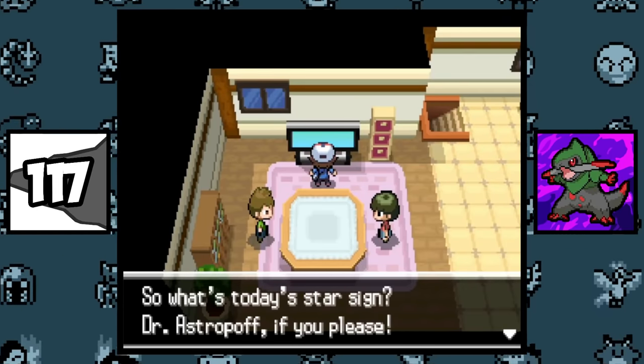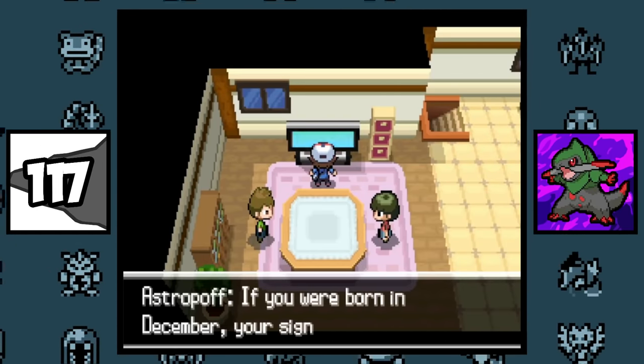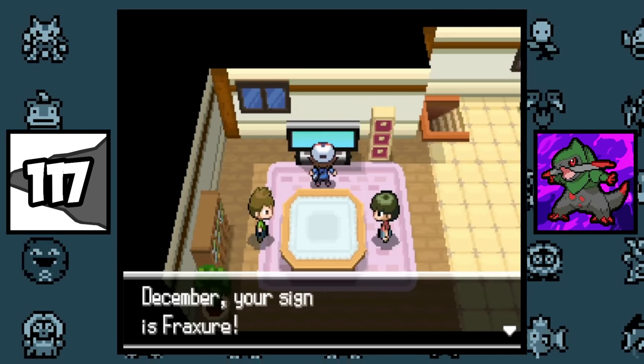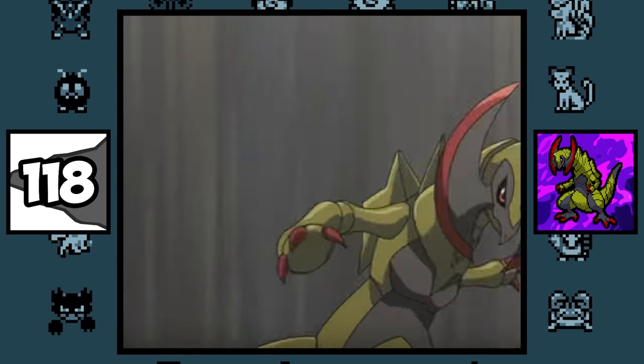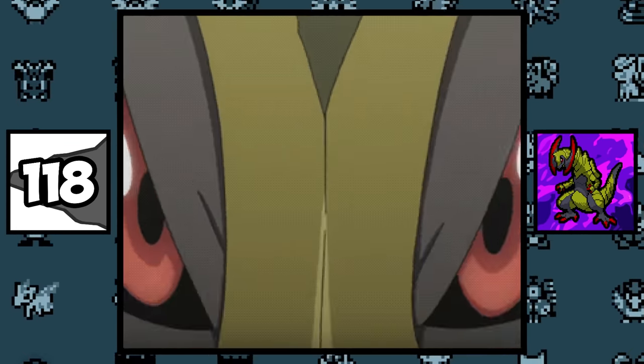In the Unova region, there are Pokémon Zodiac signs, and Fraxure is the December Pokémon, known as the Archer. Haxorus was the earliest designed Unova Pokémon, being created during the development of Pokémon Platinum.